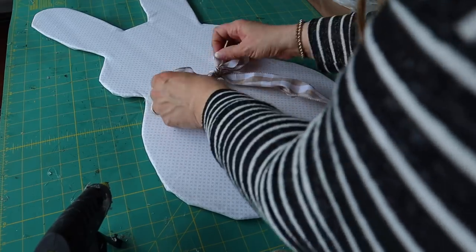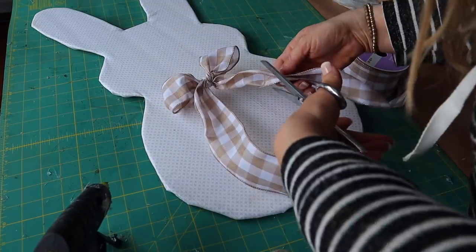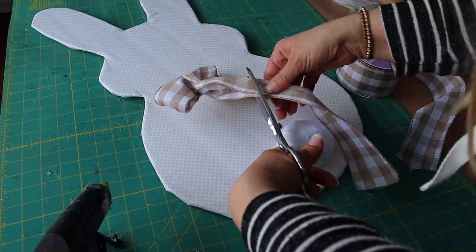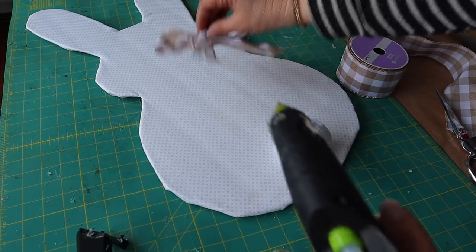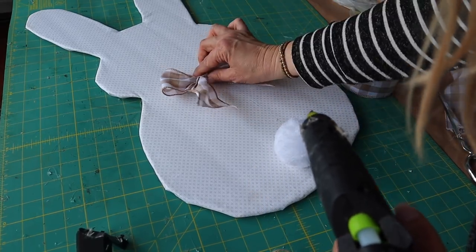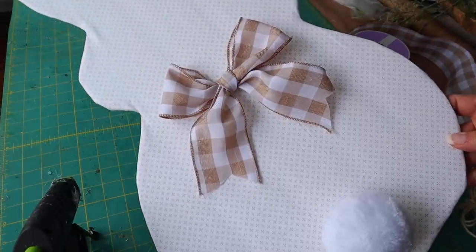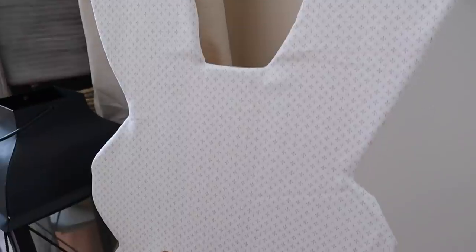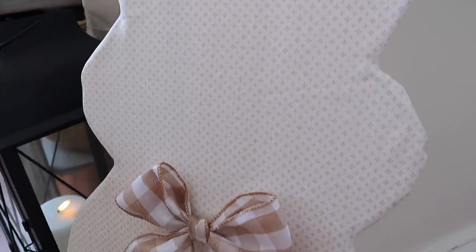If you want to make this a really cute door hanger, just add some twine to the back to hang it. How cute is this bunny? The best part is you can customize it to match your decor and it's so cute sitting on the ground or hung on the door.